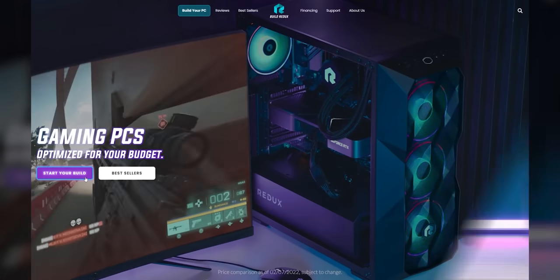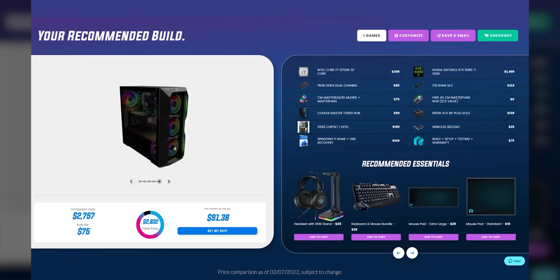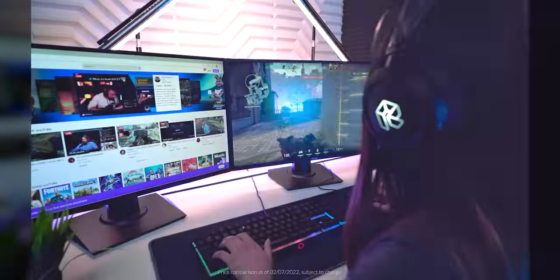Build Redux makes it easy to configure your new gaming PC build, with support guides to help you along the way. There's no need to build it yourself when Build Redux offers pricing competitive to DIY. Head to buildredux.com/Linus to start your new build today.